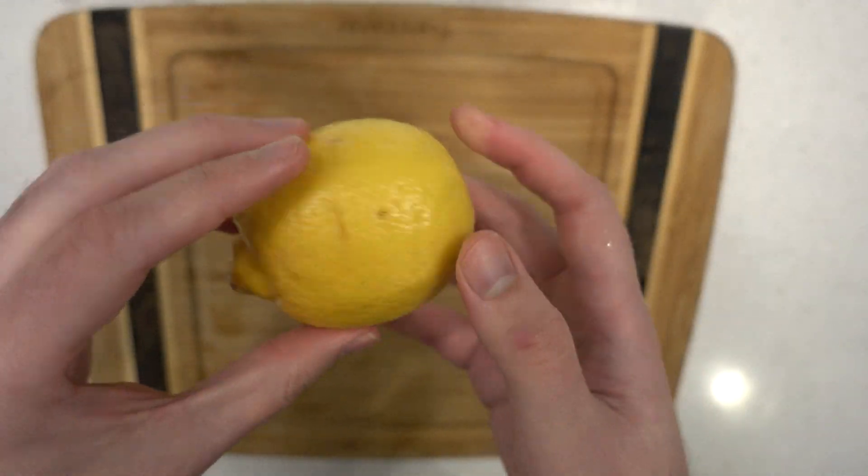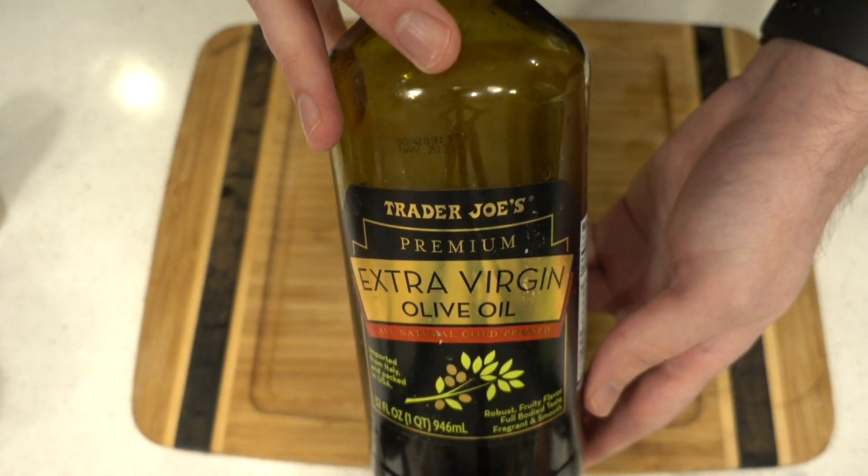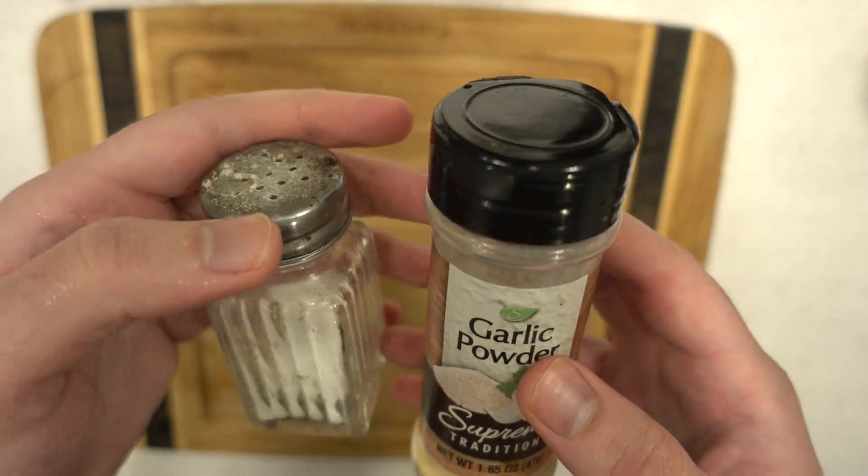About a half an onion, extra virgin olive oil, garlic powder, and salt as well.